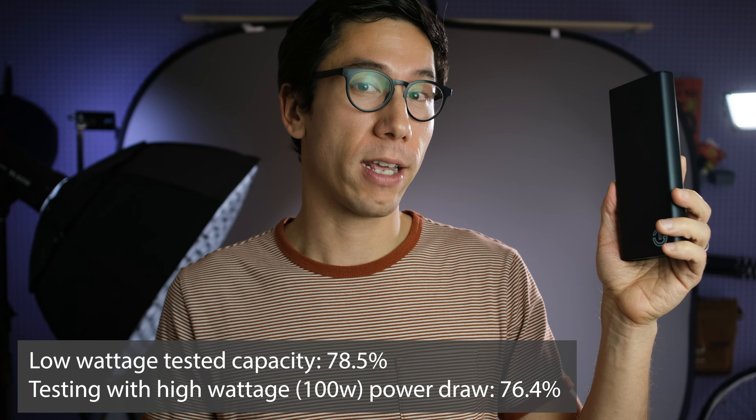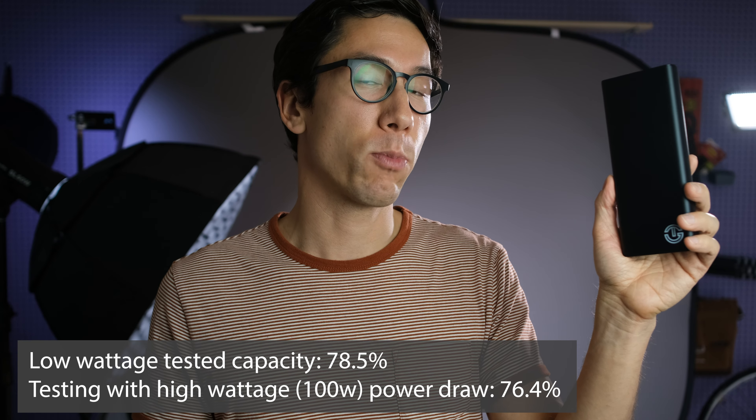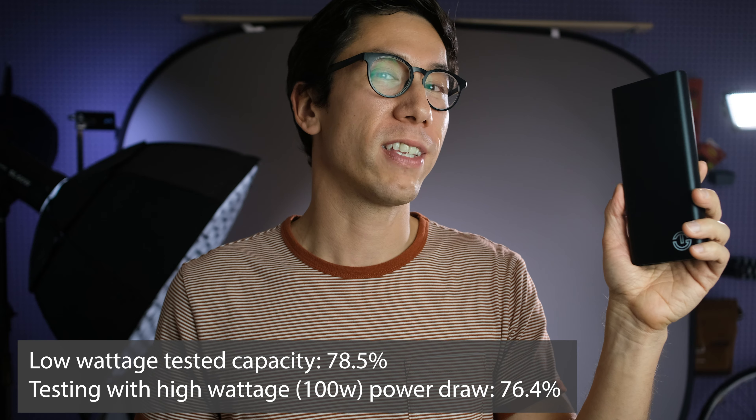When I was testing discharging this power bank at the full 100 watts, I did see the efficiency drop. At lower wattage I was getting 78.5%, but at 100 watts I got 76.4% — a little bit lower. It does make sense that higher wattage discharge results in less efficiency. That said, even discharging at 100 watts, temperature readings were at about 31 degrees Celsius or 88 degrees Fahrenheit, so it remained pretty cool, probably thanks to the aluminum enclosure.